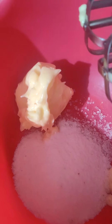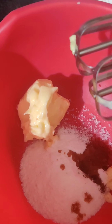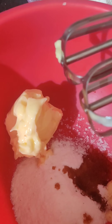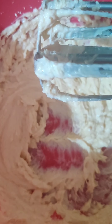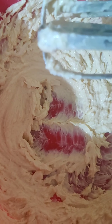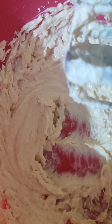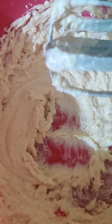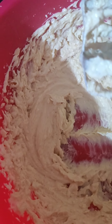Add 2 tsp of vanilla essence. Now let's cream it. Then we will add 2 cups of flour. If you want, at this stage you can add a little bit of cinnamon powder, cardamom powder, saffron strands, or chai masala to give a traditional taste. Now let's add our 2 cups of flour.